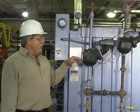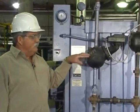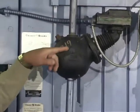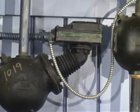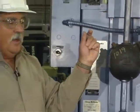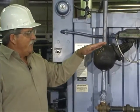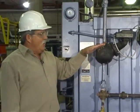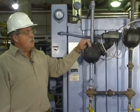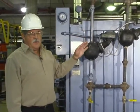Boilers are required to have two low-level shutdown devices. This is a low-level shutdown device for boiler A. It has a float inside that's connected to some mercury switches — mercury in a little capsule. It's a good conductor of electricity, and when the mercury touches the wires it completes the circuit. If the level in the boiler went low, the float would come down, tipping the mercury switch so there wouldn't be any electrical power anymore and it would stop the flame to the boiler.